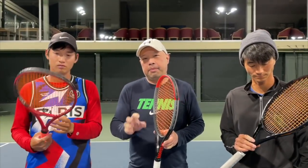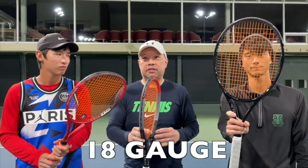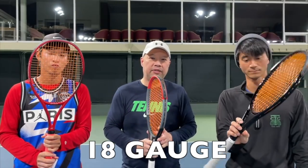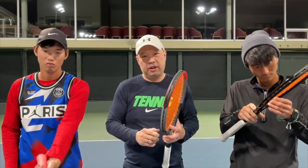Alright, so we're on the court with the Monoflash 1.18mm in that orange color. So 1.18 is like a 17 light gauge — borderline 17 — which is what none of us usually use because we break it too fast, but let's see how it is.